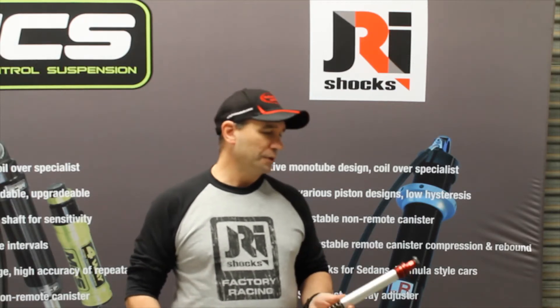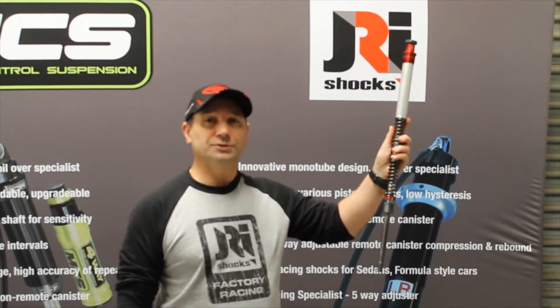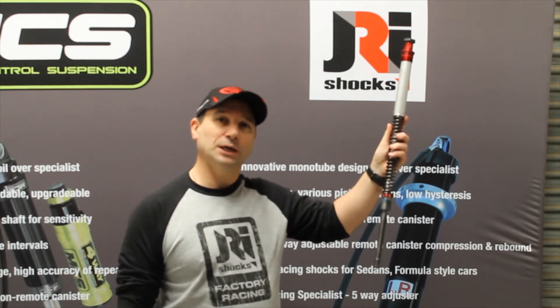Hi and welcome to Racing Trust Australia. In this video we want to showcase the fork internal cartridges for the JRI Touring model Harley Davidsons.